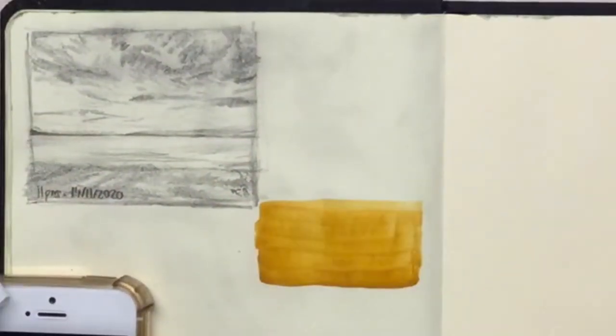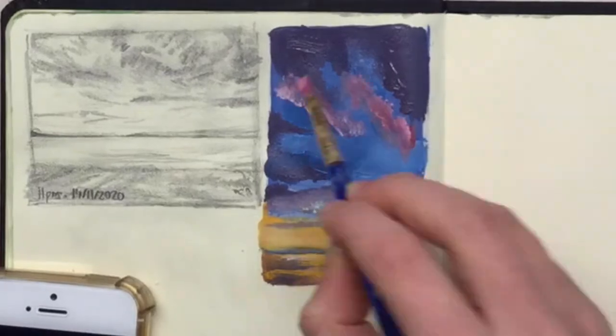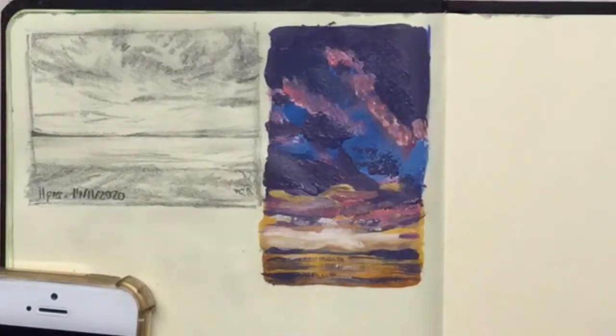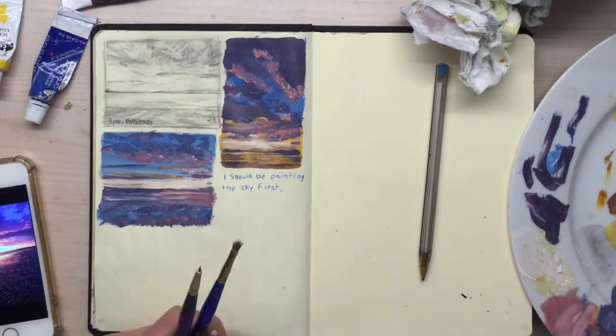Hiya and welcome back. If you're new to this channel, welcome! I'm Megan and I love sharing out with people. Today what I thought I'd do is share some tips that I've come up with on how to paint sunrises.